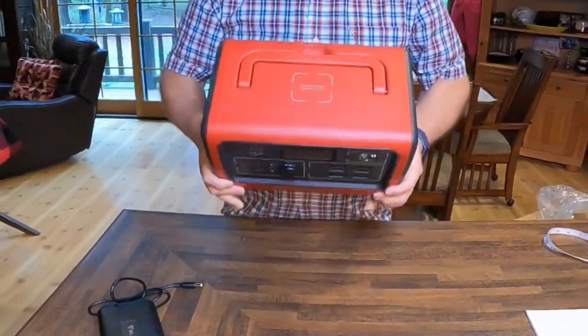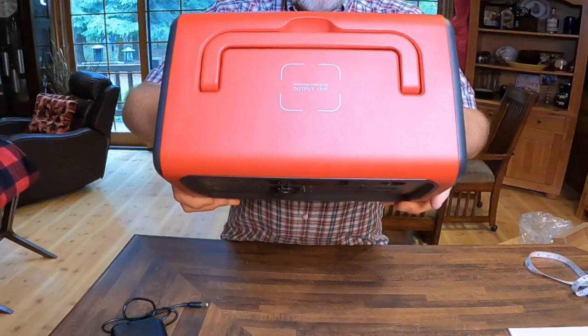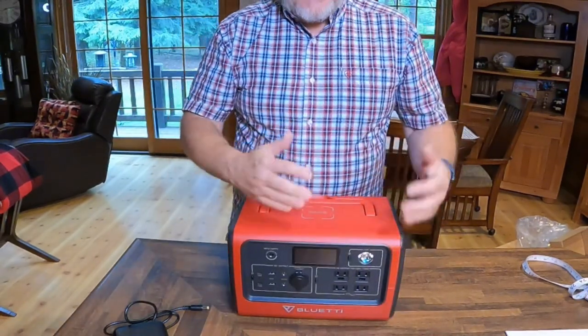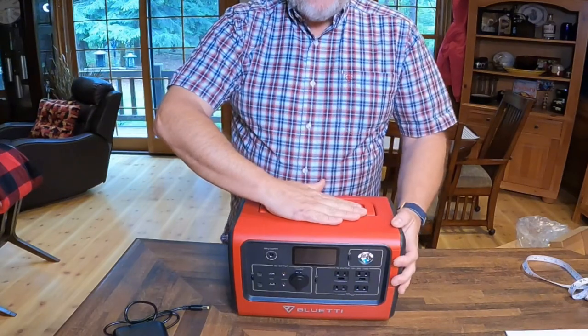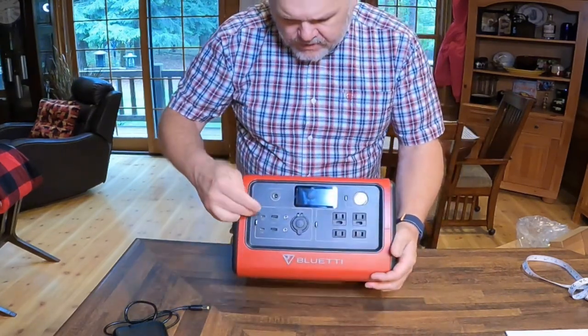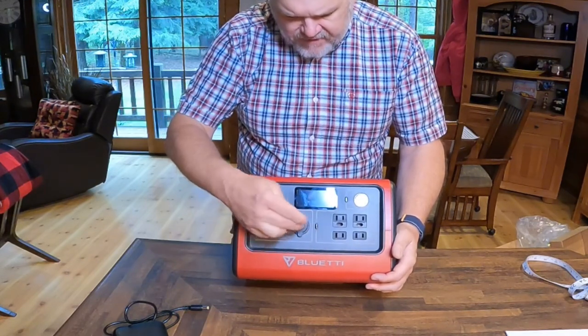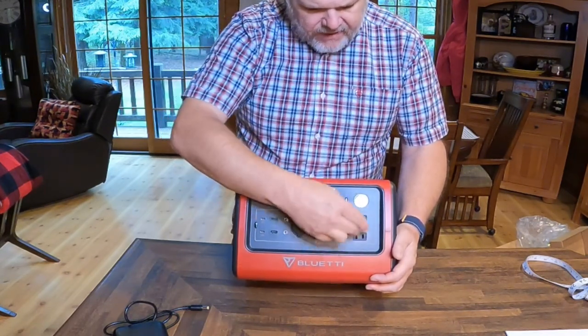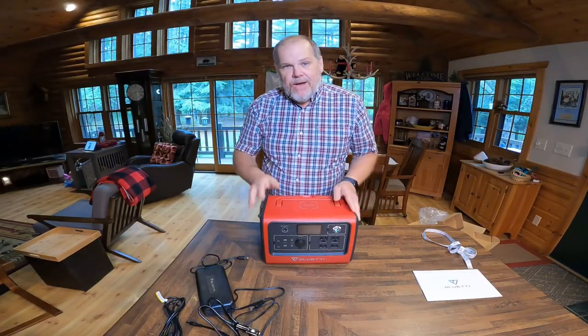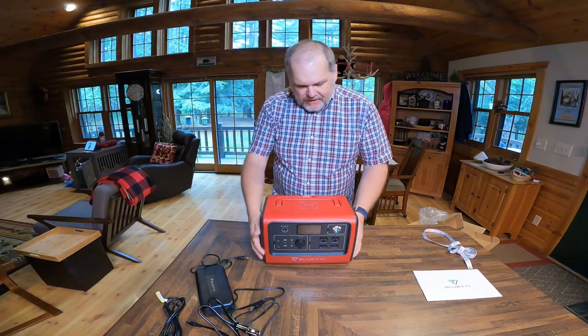Right here on top, they give us one of those wireless charging pads. So if you have something that charges wirelessly, like a cell phone, you can just set it right on top and charge your phone. In total, you have 12 different ways to actually have things plugged in for power, and you could theoretically have them all going at the same time.